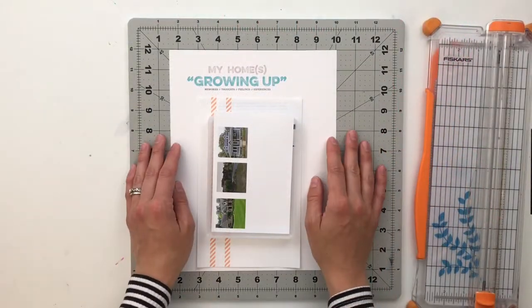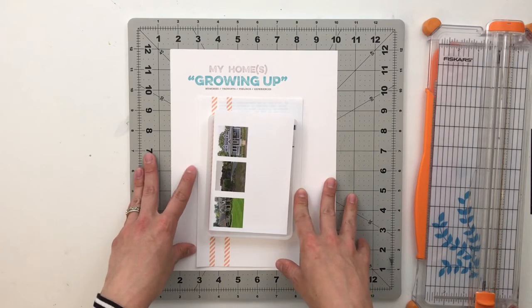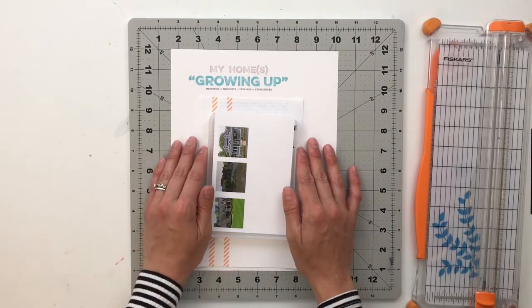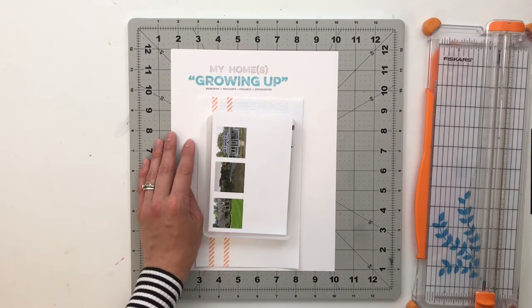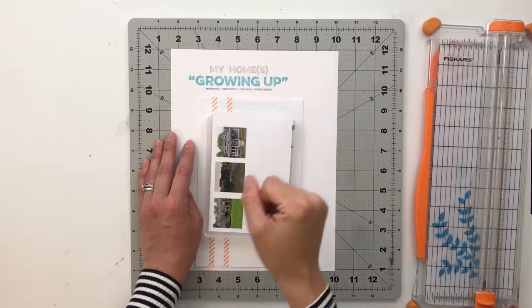Hello friends and welcome back to My Crafty Space, where I share my memory keeping projects and processes with all of you. My name is Crystal and I am super excited that you are all here today. Today we are starting the first project using the Home Story Kit in the Story Kit Crush series. This is going to be the fifth story kit that we will be crushing together.